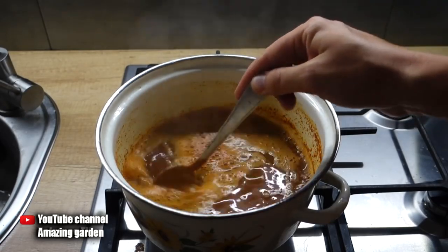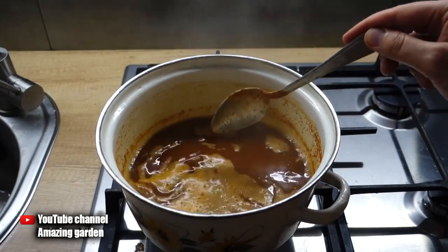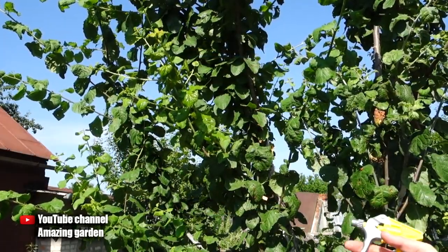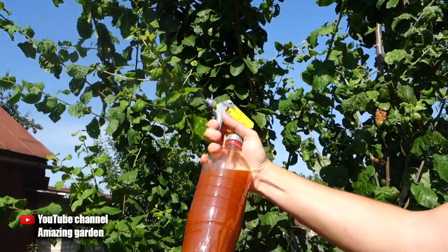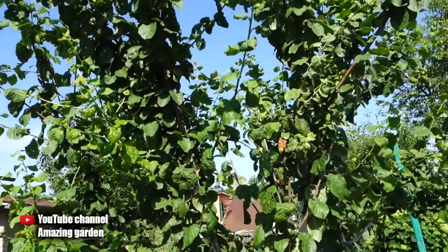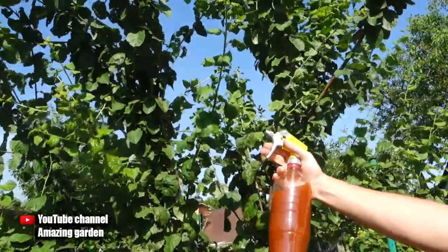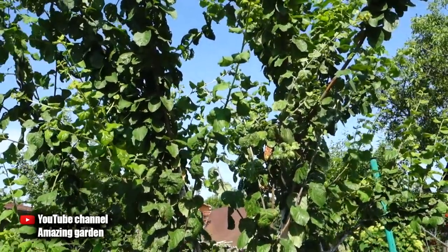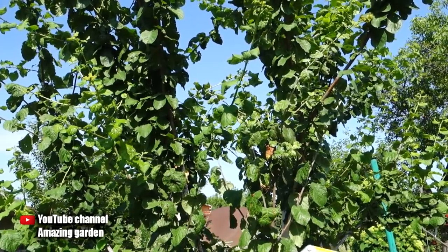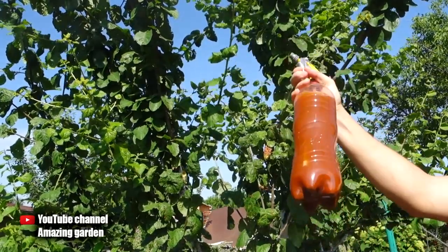Also, we must process in calm weather, or if there is a slight breeze, do not stand against the wind but in the course of the wind, so that the sprayed solution drifts in the opposite direction from you. And the most important thing: since this is not a chemistry that is absorbed into the plant and destroys aphids through the juice they suck out of the leaves — this is a contact agent. Accordingly, it should be applied to those parts where the aphid is directly located: young growths and the inner part of the leaf. If you spray only on the outside of the leaf, there will be no effect, since you don't get on the aphids.